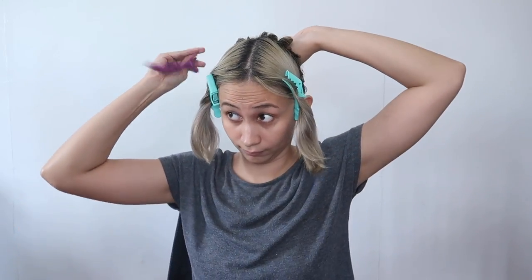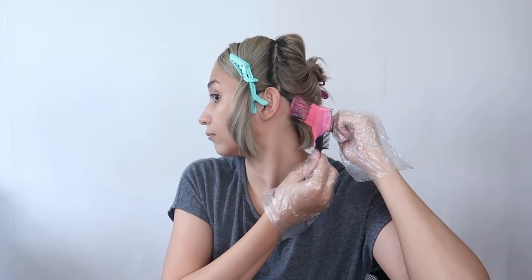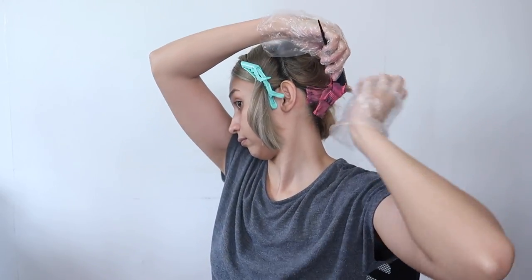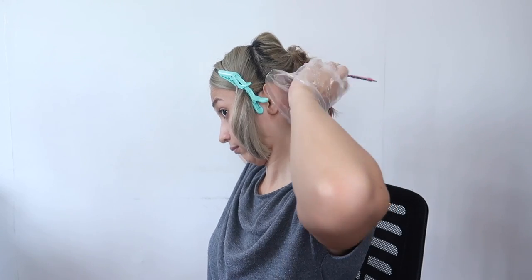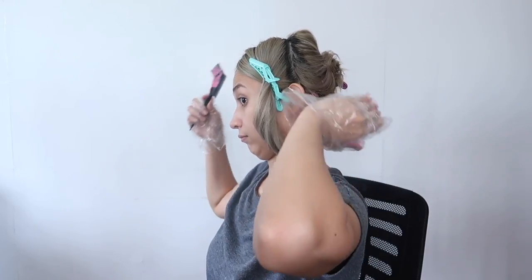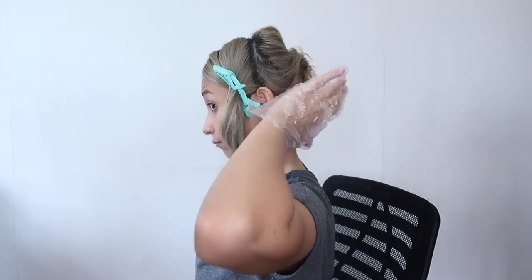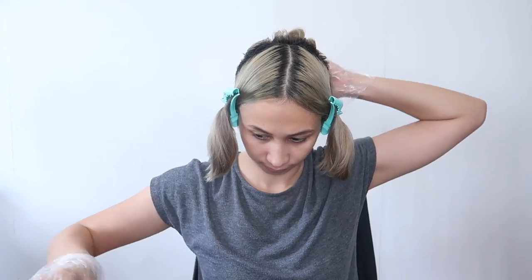Hindi ko na siya hahatiin into two parts. Tapos kukuha na tayo ng ating pink mixture. Kita nyo naman yung kulay niya — hindi siya super light. Kasi yung buhok ko ay hindi rin naman white, so more on grayish siya na may mga blue and greenish na tint. Kaya hindi siya actually malinis na base. Simulan ko dito sa nape area — kahit nasa likod, pinapakiramdaman ko lang na tinatamaan yung anit ko, kaya alam ko na nalalagyan ko from roots to tips.